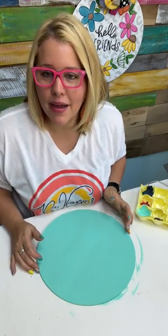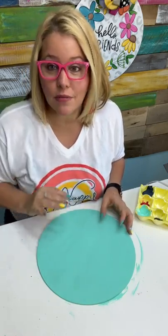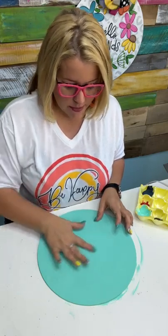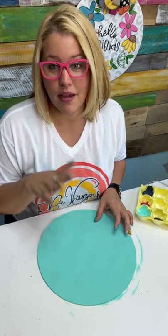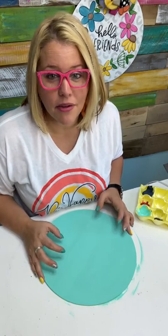Someone asks how do you make dry paint come back to life? Cookie, I don't know if that's possible, but if your paint is not completely dry — if it's just a little bit moist — you can usually take a wet brush. But maybe try a baby wipe. It's hard to bring it back to life though.